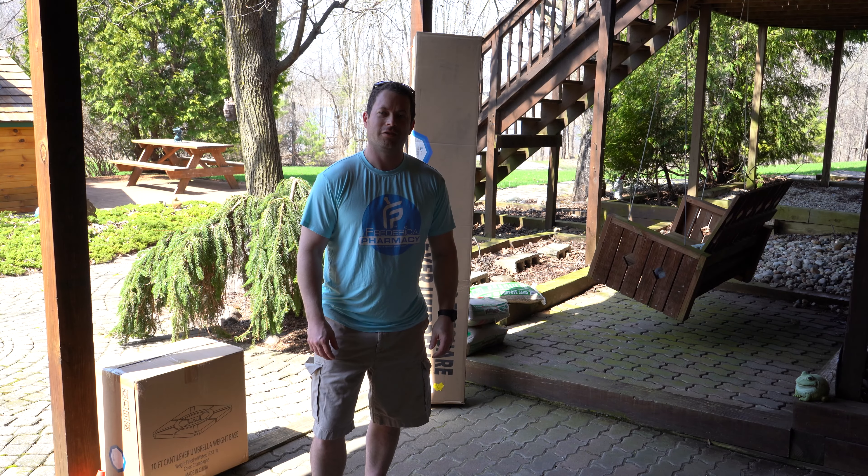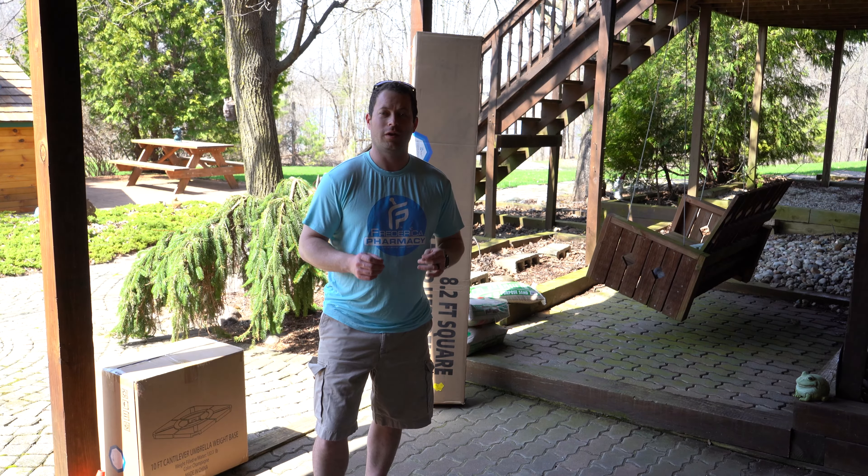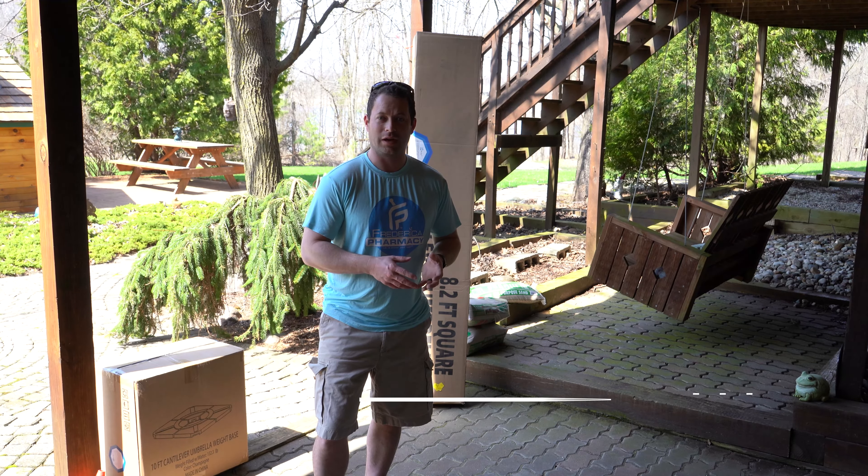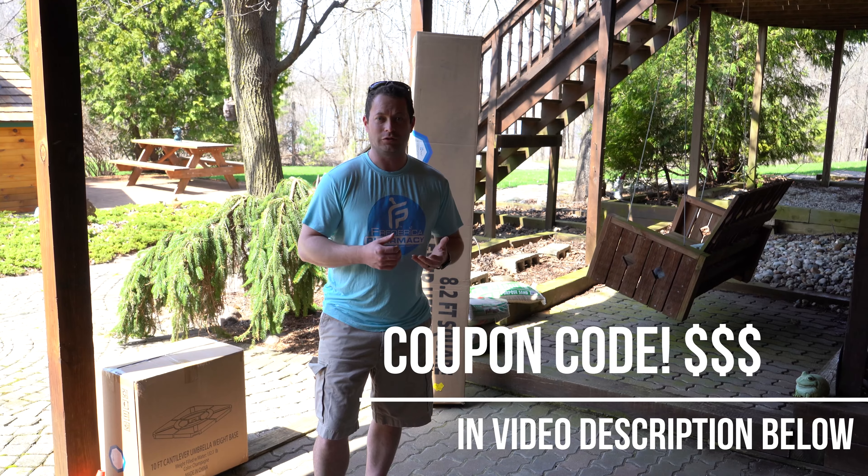Hey everyone, this is Nate and this is the Nader Tater channel. Today I'm going to do an umbrella unboxing. I'll do a quick time lapse of putting it together and then I'll show you how it functions out there.